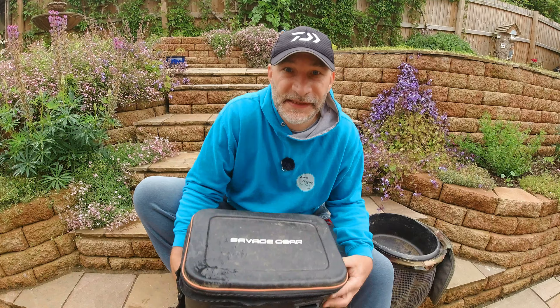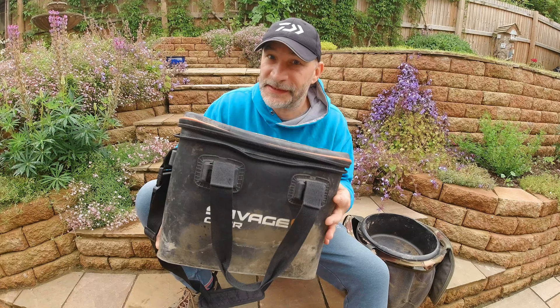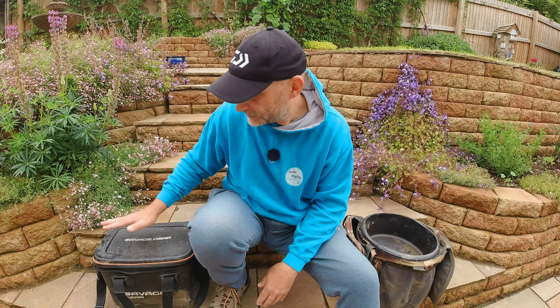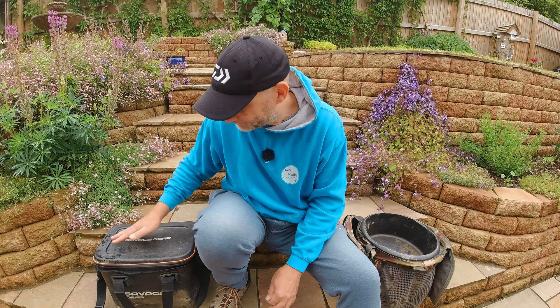So as you can see, it's a Savage Gear bag — one of these EVA bags that are completely waterproof, and that's why I went for it primarily. There are a few of these on the market now and they seem to be becoming quite fashionable, for good reason — they keep all your kit dry. And one of the great things is you don't have to dry the bag out either.